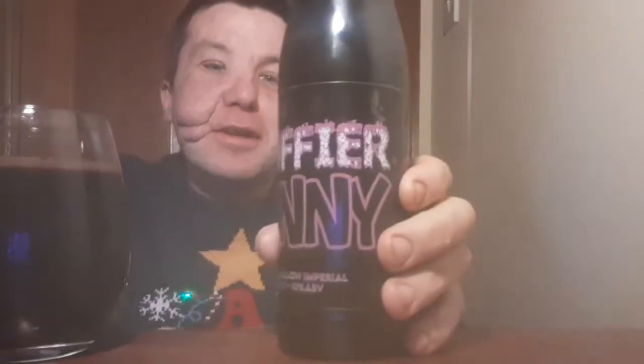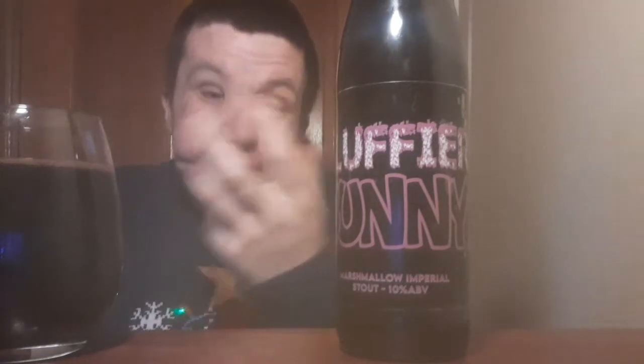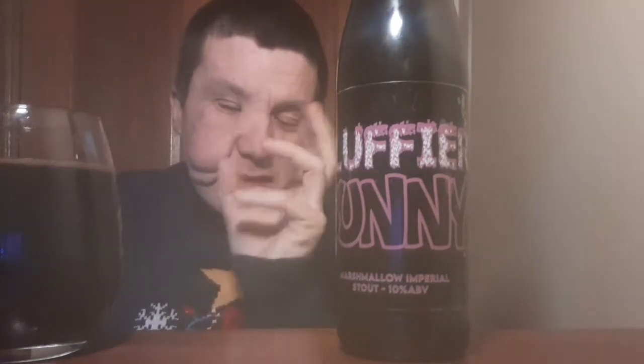Straight away there's sweetness. I'm picking up vanilla at the back end. I'm not a huge fan of marshmallows myself, but on the front end I'm getting that roasted, dark flavour, and then on the back end I'm getting that sweetness.